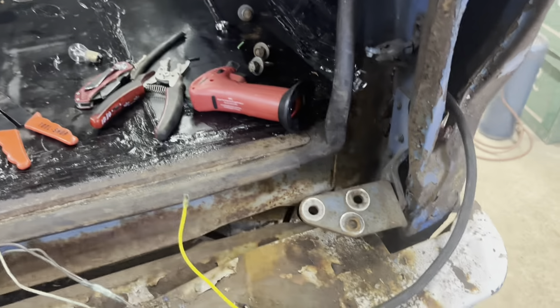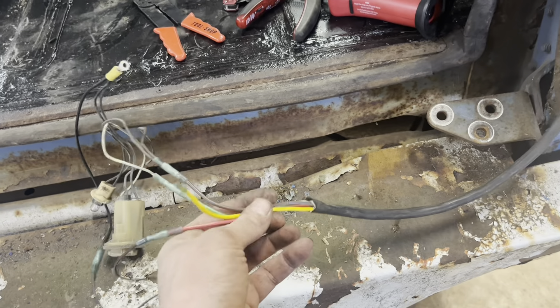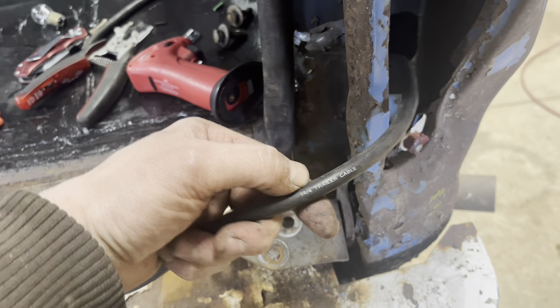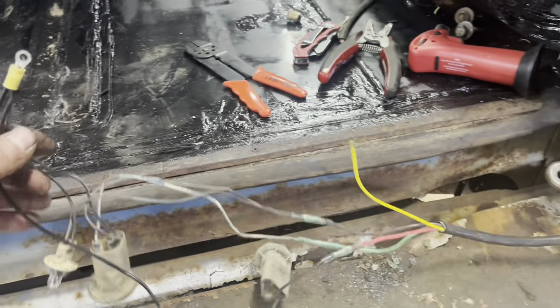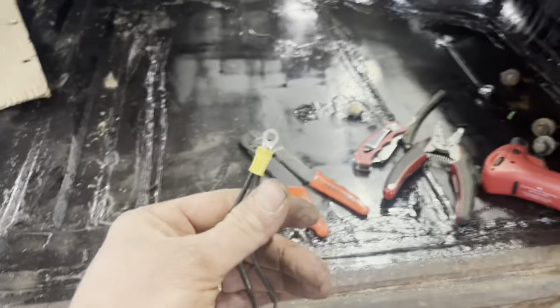Rewiring the rear end — the wiring was just all cobbled together, total crap under there. So I ran a new loom from trailer wiring. This is some higher-grade stuff than you might buy at a Walmart or a NAPA or something — 14-4 trailer cable. This is the reverse light, got it wired into the red. I have all the grounds for all three lights — the tail, marker, and running light all run into the same ground.